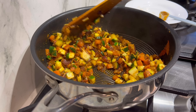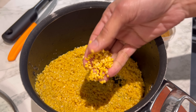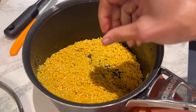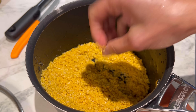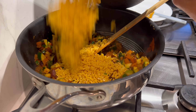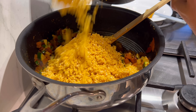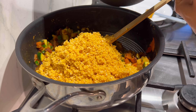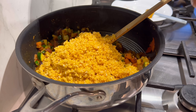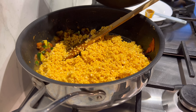Give it a good mix. Here I have 400 grams of moong dal, which is really quite easily available in supermarkets. I've rinsed it and I'm going to add it to the vegetables. It's got a very different flavor to red lentils, and it also cooks really quickly - another winning reason for using moong dal. The last thing to go in is a litre of boiling water.